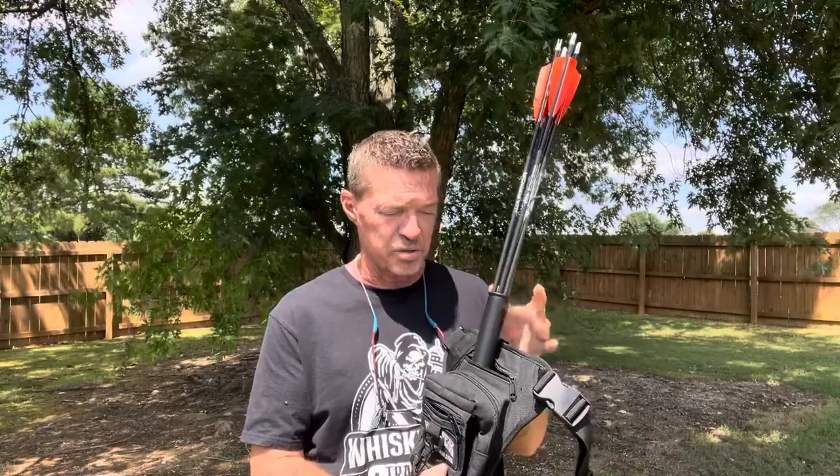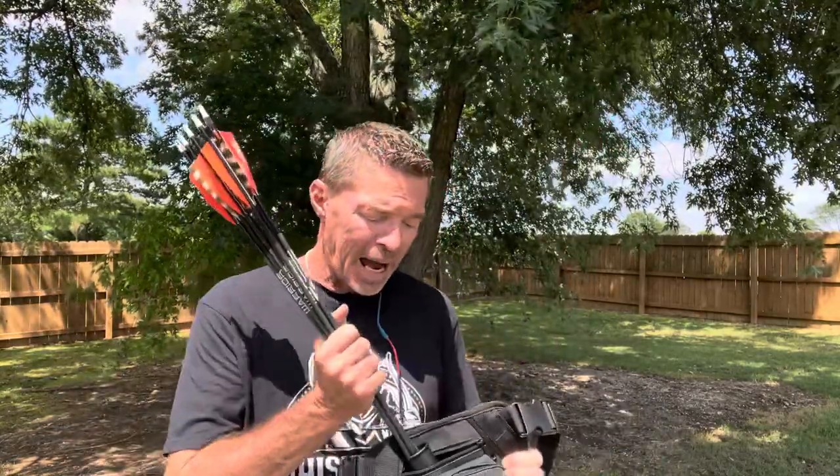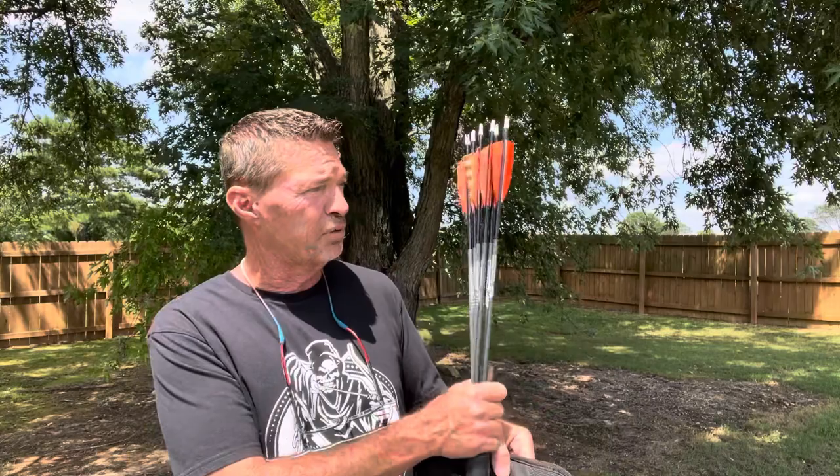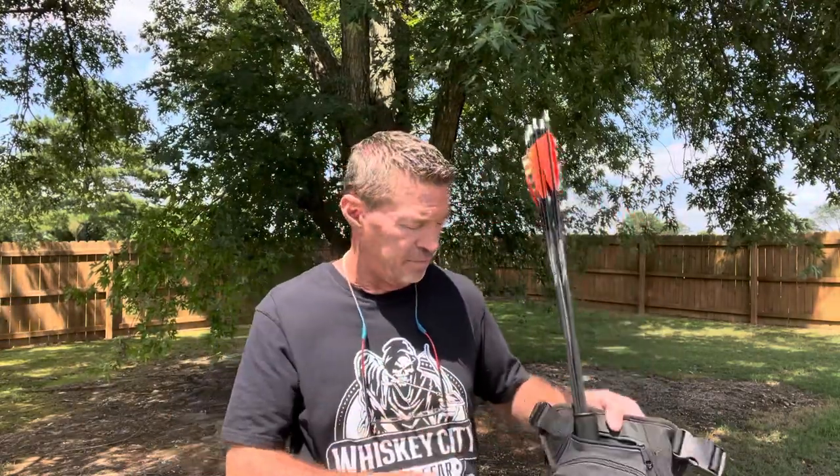It comes with everything you need — a package that will blow your mind with all the stuff that comes in here. As far as the arrows, that's what a hip quiver is all about — how they hold arrows. I am running the tube option. These are optional tubes; they don't come with them but they're available. I like the tube because it's easy to get my arrows in and out. They don't fall out. You can put two tubes in here and carry as many arrows as you want — a full half dozen right here. You can put a dozen arrows in this thing and still not even know you're wearing them. They run back behind you and don't interfere with your shot.